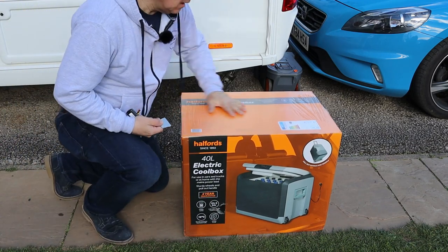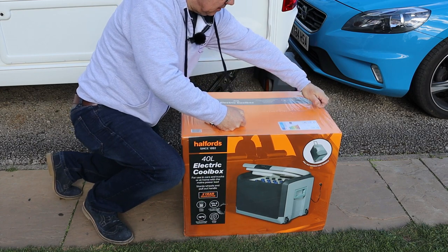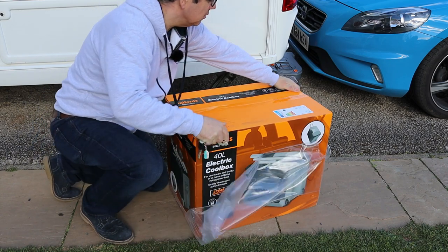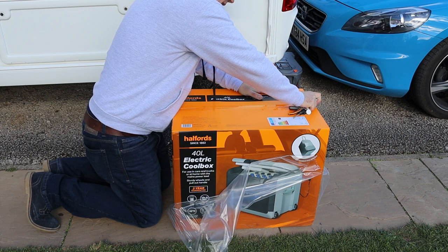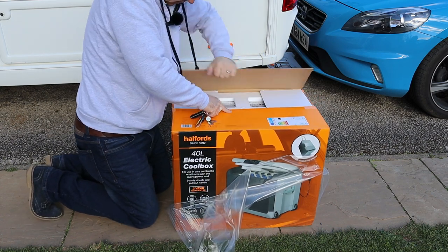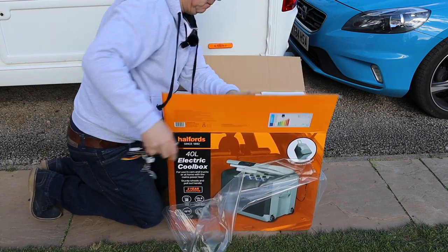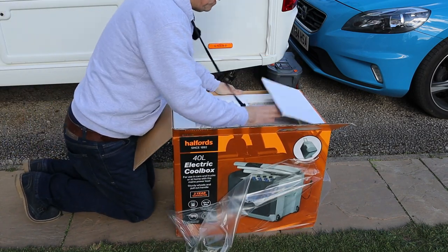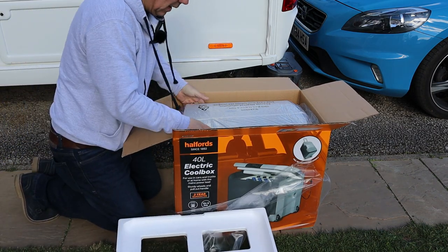So the box is fully sealed — let me use one of our key rings to get some of this plastic wrapping off, making sure it doesn't blow away as it's a little bit windy. Let's break the tape seal on the box. There's plenty of foam packaging, polystyrene packaging inside. 40 litres should be a good size — we can use it both in the car and out of the car.